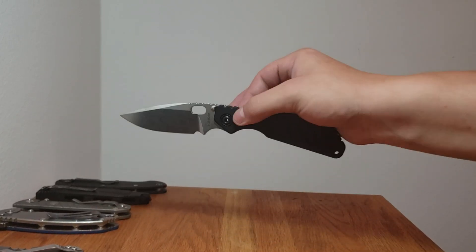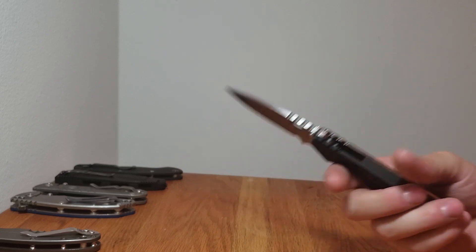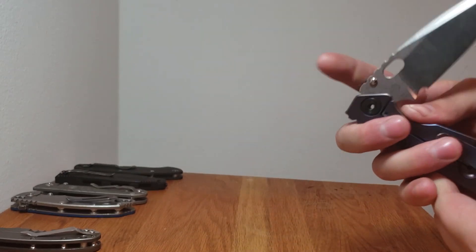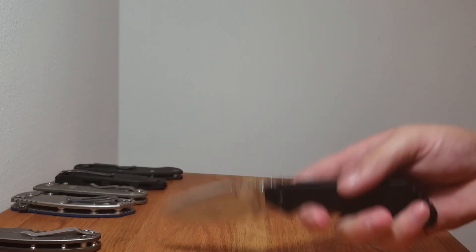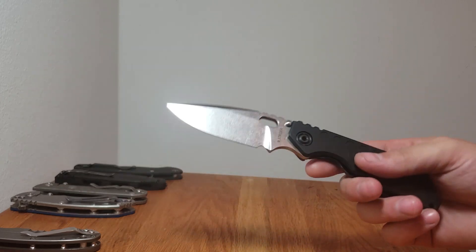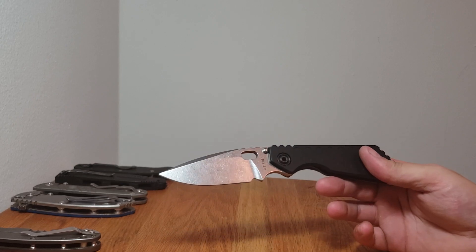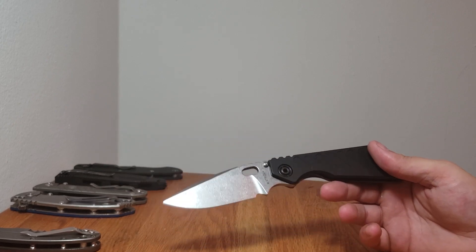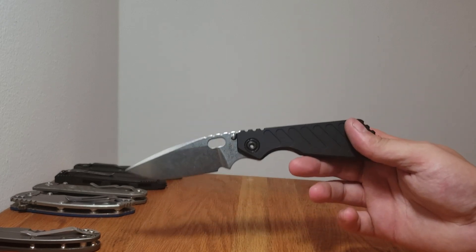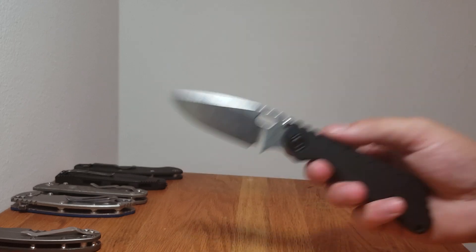Super quick update today — Strider SNG, fatty aluminum scale, orange peel color, titanium in 20CV. I've been carrying this knife a ton, probably more than any knife in my collection right now. I absolutely love this knife. It's not perfect, but for a guy like me it's pretty close.